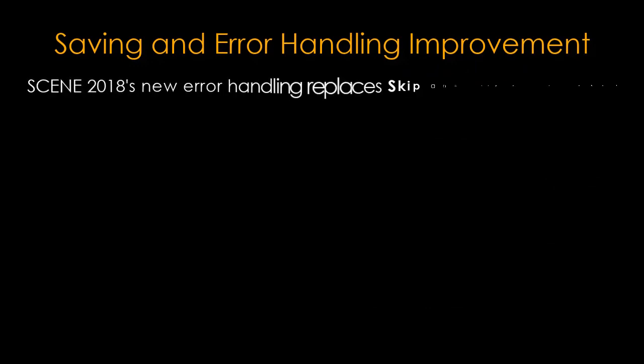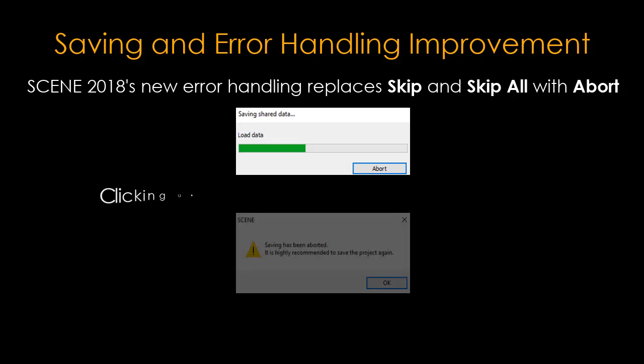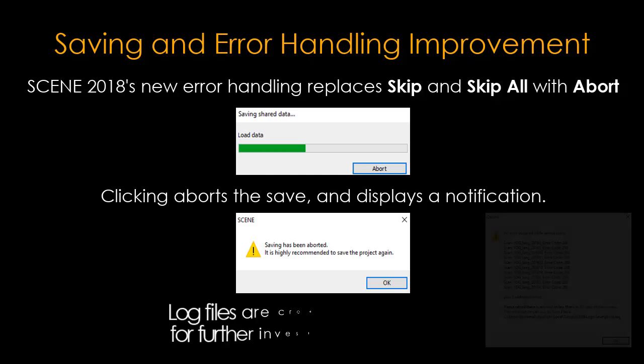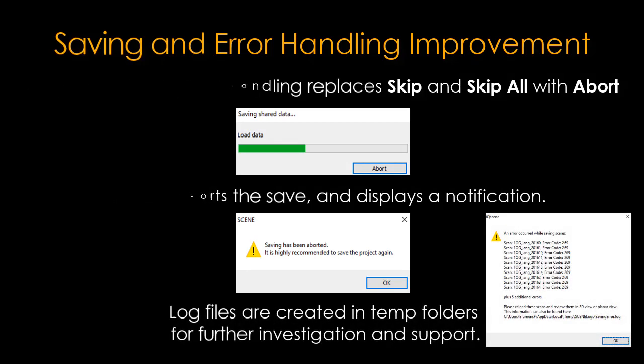Scene 2018's new error handling replaces 'Skip' and 'Skip All' with 'Abort'. Clicking abort aborts the save and displays a notification. Log files are created in temp folders for further investigation and support.